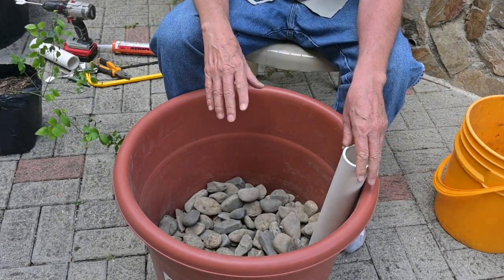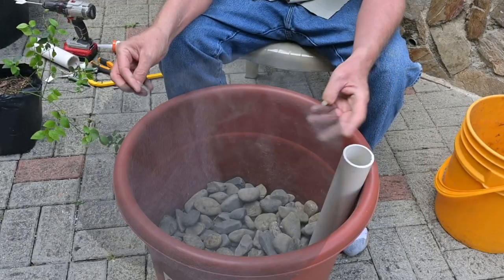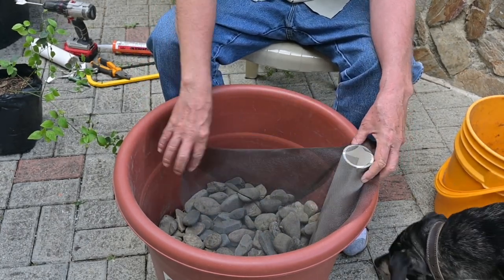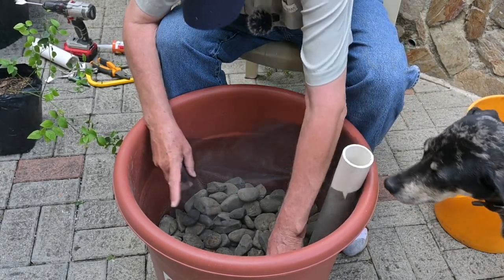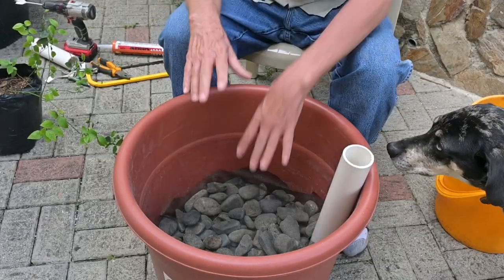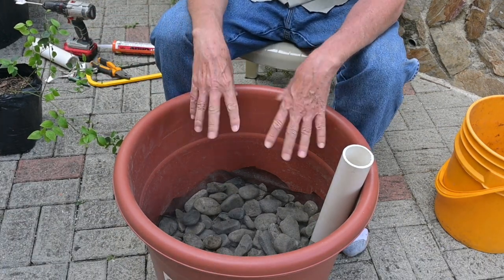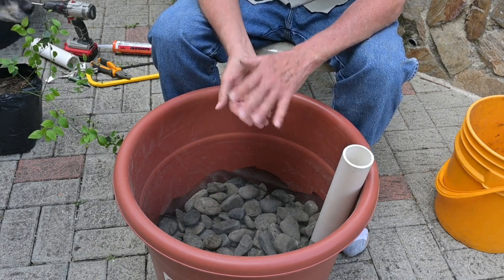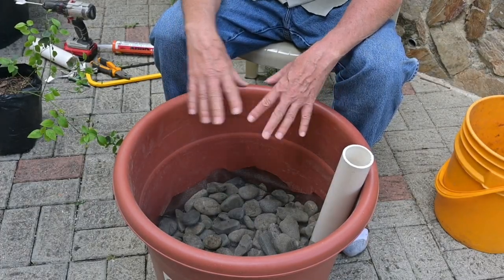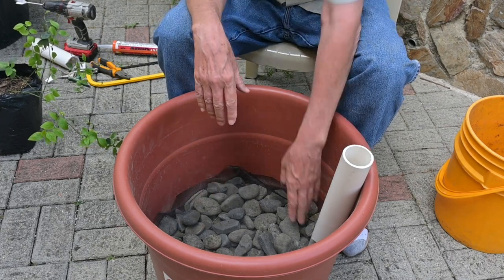I'm securing the gravel around my fill tube so that it doesn't move. Now I'm going to place some old window screen — you can use weed block, window screen, whatever you've got. I've cut a little hole so it goes around the fill tube down to the bottom. The idea of the window screen is it acts as a separator between our soil mix and our gravel. We don't want our gravel becoming clogged with soil mix, so we want to keep those separated to keep the capillary action happening properly.